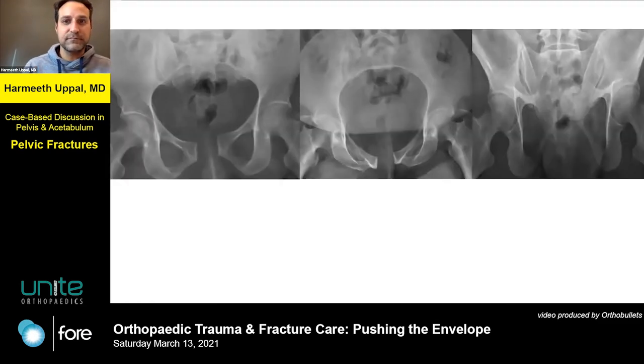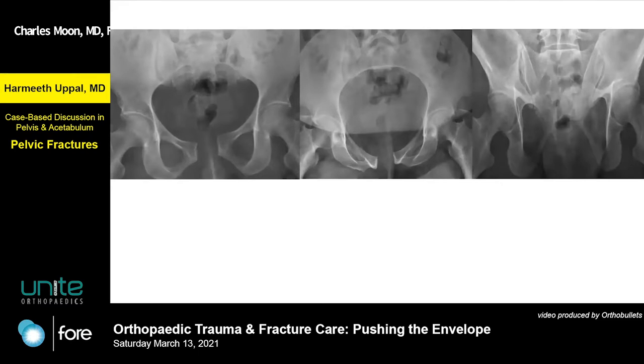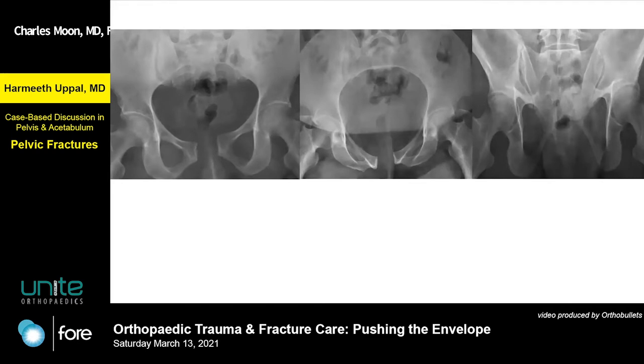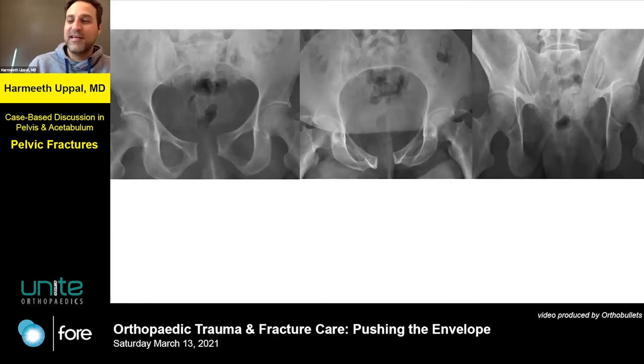Now looking at these films, obviously it's something serious. And he never had a binder on — no binder. Because I've been burned on that before where somebody slapped a binder on and there's all this imaging with the binder on and I never saw an image without it and I'm like, now what exactly?